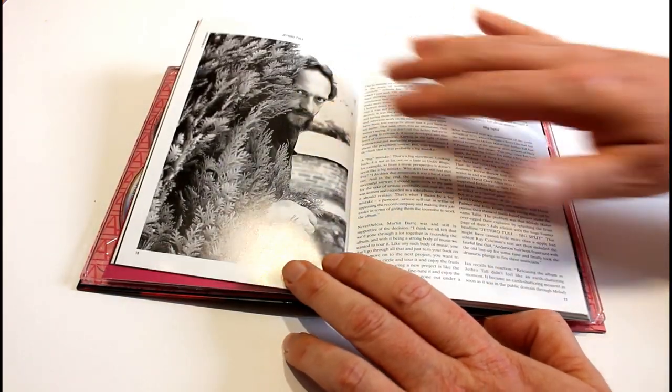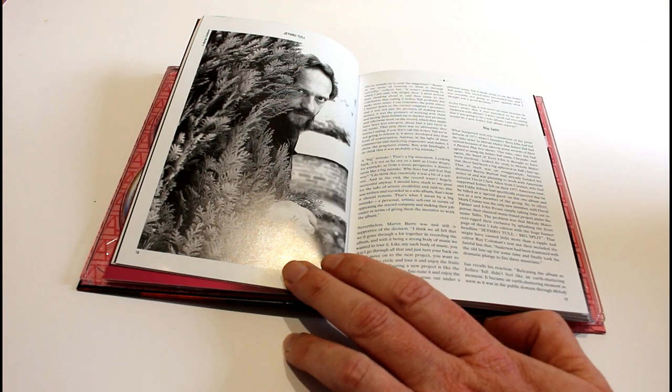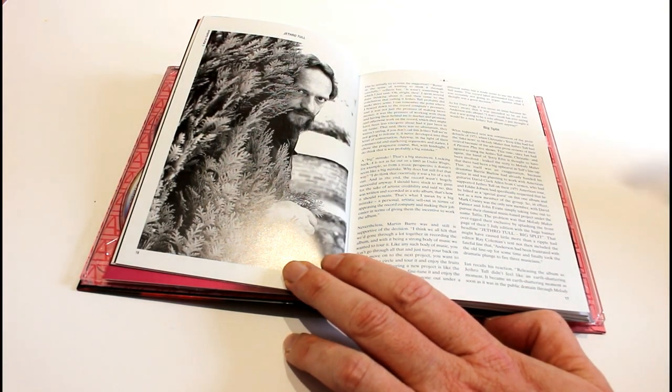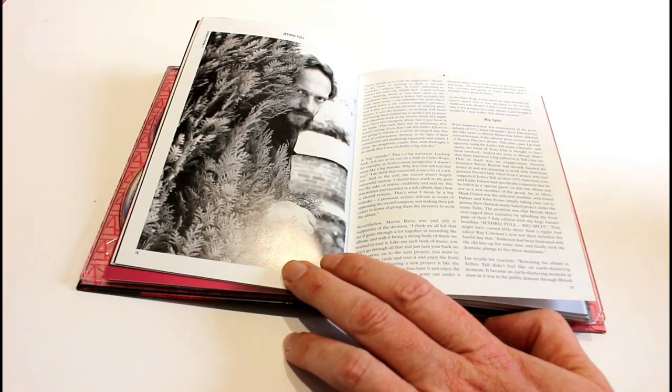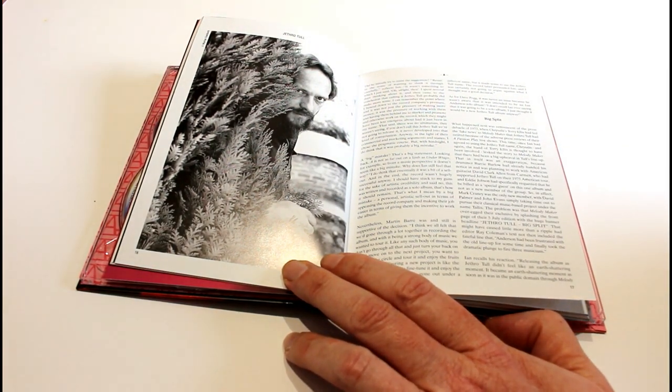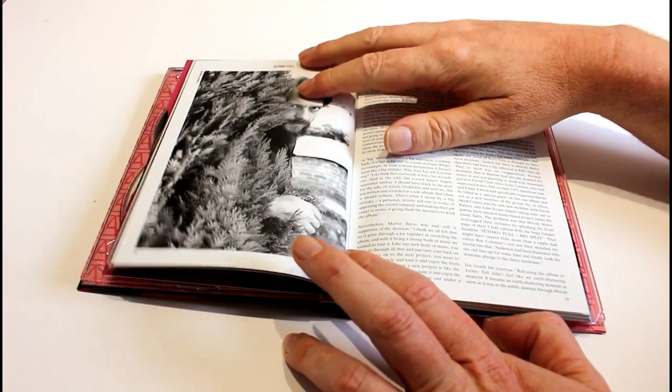Anderson said that he wished he had resisted the browbeating by Chrysalis Records to make this a Jethro Tull album, and he wished it had just stayed with his original plan of this being a solo record. It's interesting — if that had been the case, what would have happened when he did decide to convene Jethro Tull again, whether some of those original guys would have got a phone call. I have no idea.